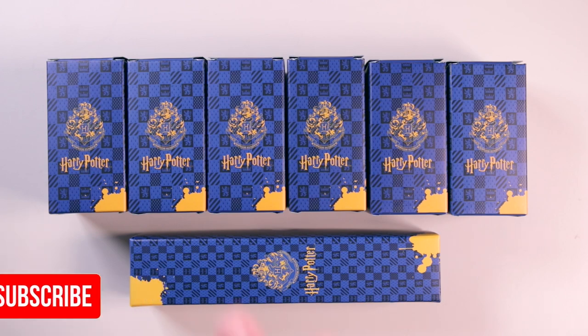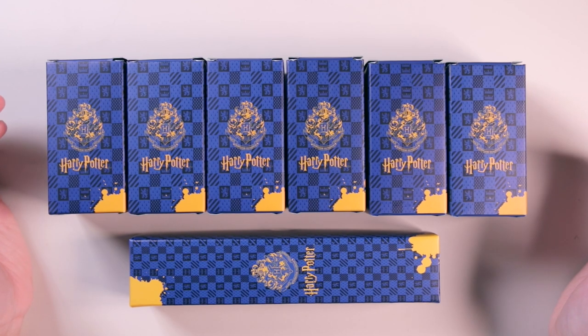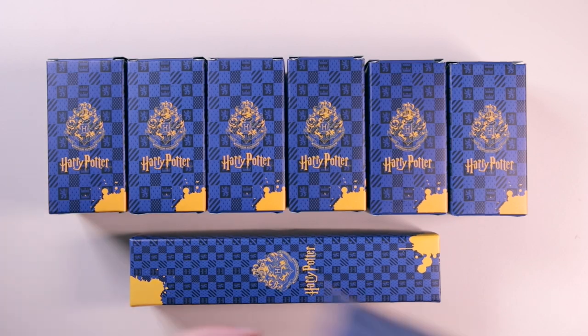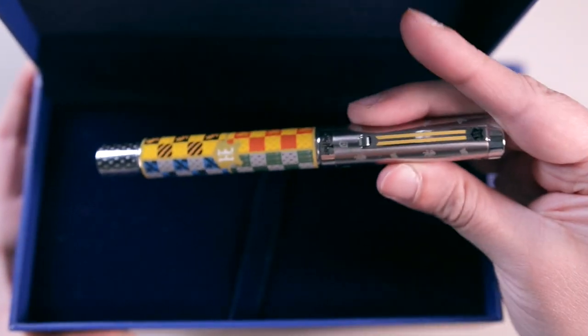Today I've got my very first video of 2021, so happy new year guys! I have an exciting video today because I am going to be reviewing some Monte Grappa Harry Potter items. Last year I bought a Monte Grappa Harry Potter fountain pen — this is a Hogwarts themed fountain pen.